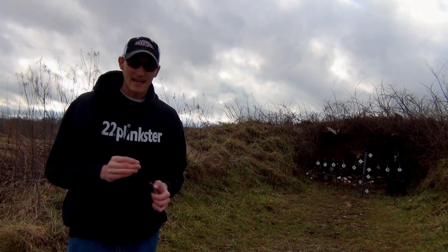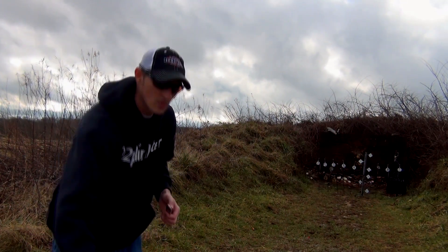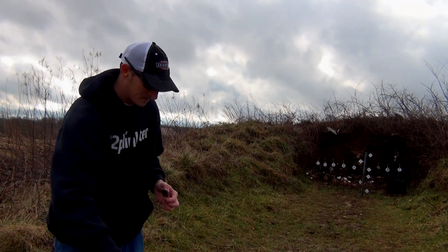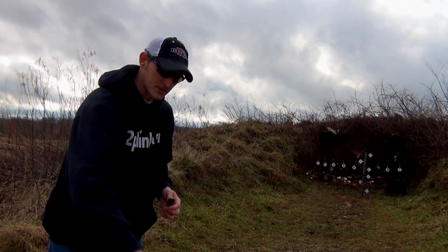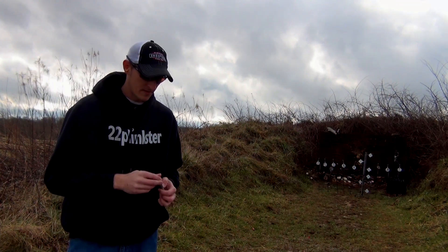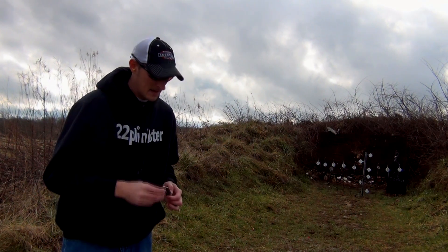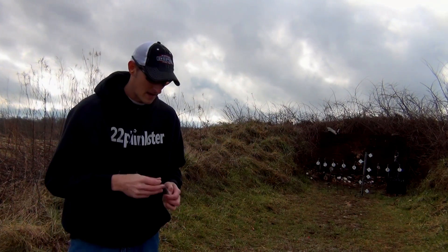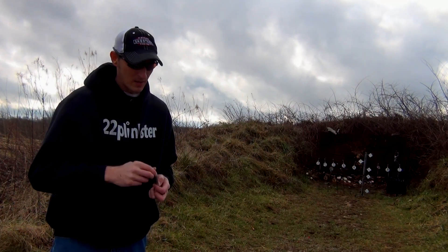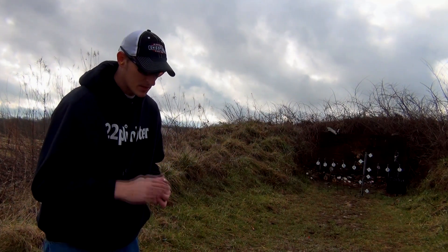I did have a few problems with certain kinds of ammo. I'm shooting regular Federal Champion bulk pack 36-grain jacketed hollow point, and I've only had one failure to feed with that. The other day I was using Blazer 40-grain bulk pack and I was having a lot of problems — out of 50 rounds I had about 8 failure to feeds. But with this Federal it does pretty good.